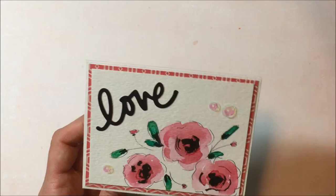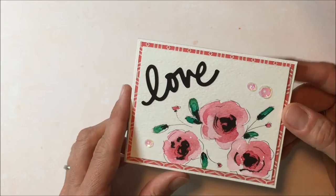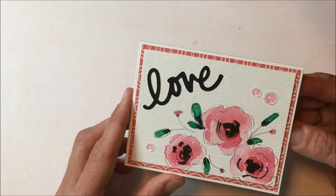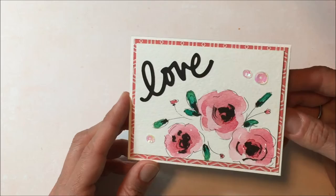Hey everyone, it's Jen. I have a couple of projects to share with you today. The first one is this watercolor card — I hand-sketched the flowers on this. I've been trying to learn how to sketch flowers and birds, and I am not somebody who has a natural talent for drawing or sketching, so it's definitely been a learning experience. But I like the way this one came out quite a bit.